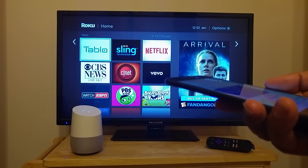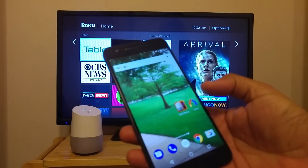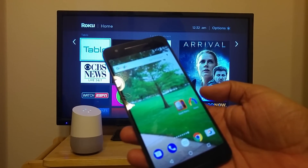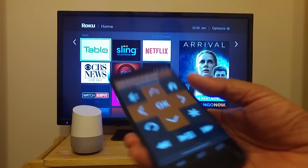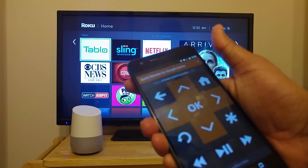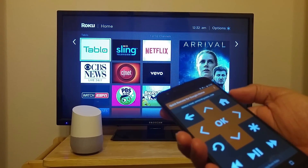It looks like you have not signed in to the Quick Remote mobile app. Please download the Quick Remote app from Google Play and sign in using your Google Home account. Now open the Quick Remote mobile app and sign in using the same Google account. Once you sign in, both the apps are now linked.